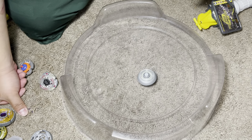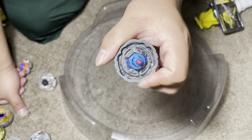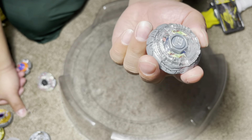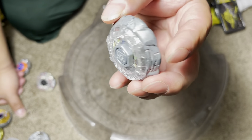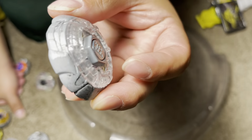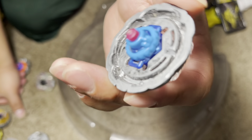What's going on guys, in this video I'm going to be doing a video over the one and only Bakushin Leon 85 RSF. This combo is defensive greatness, and as you can see, the Leon clear wheel actually matches up with the Bakushin metal wheel so good.